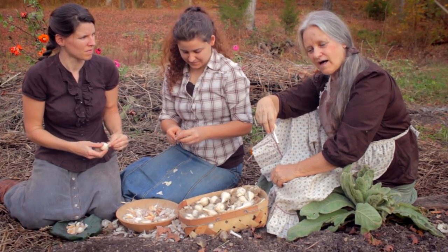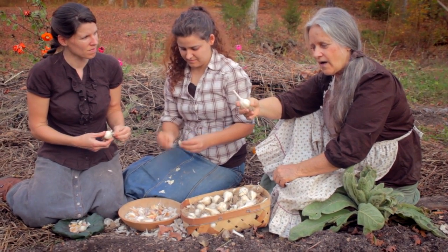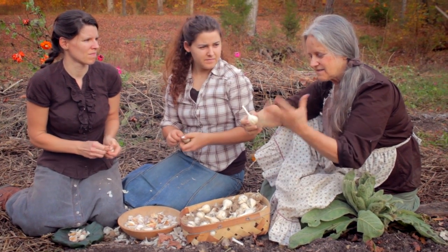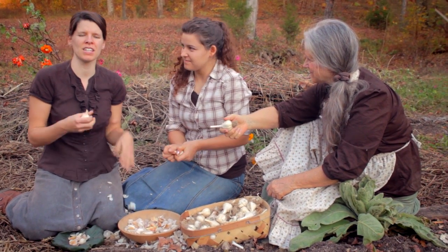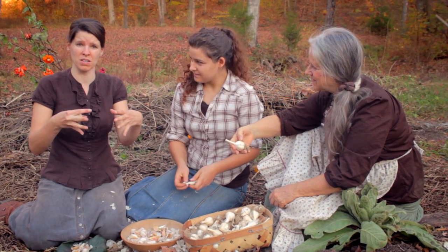If we grow them this time in the fall, we should have garlic — for us, we'll have it around June. A lot of times I really believe that growing in early fall is the best, because it gives the roots a chance to get growing before the cold weather sets in. And then when the cold weather comes, they kind of go dormant a little bit.